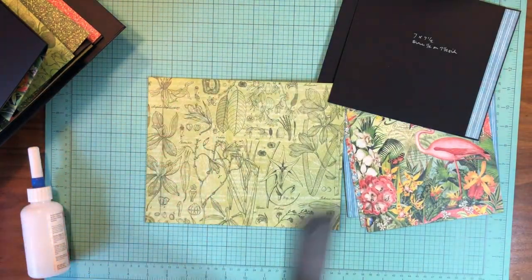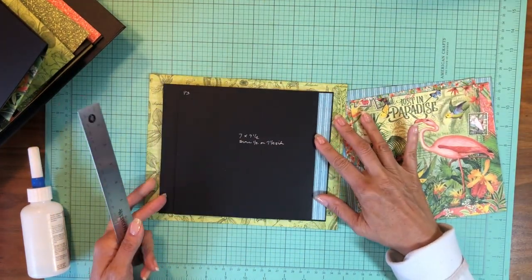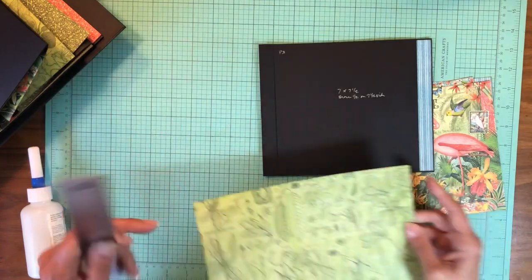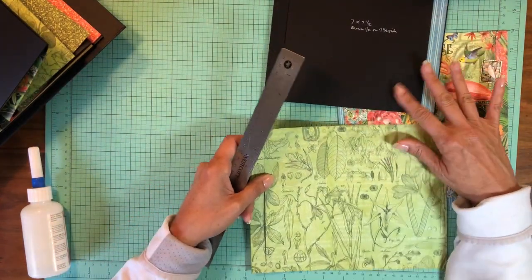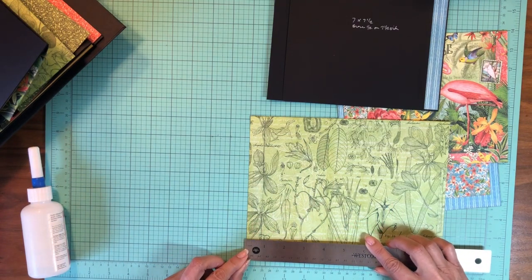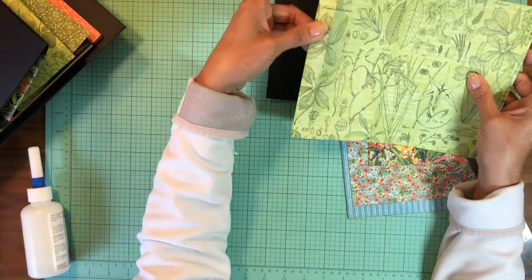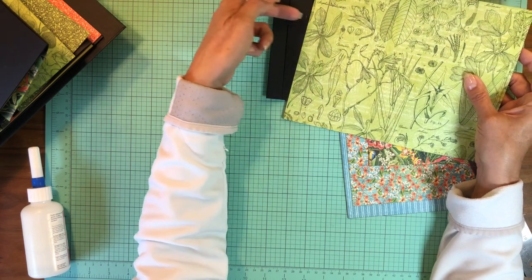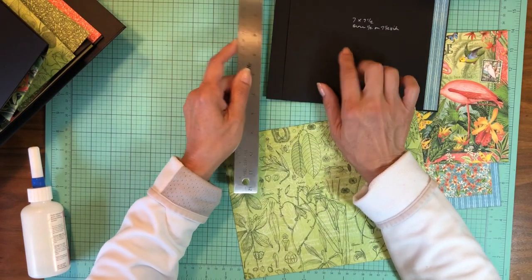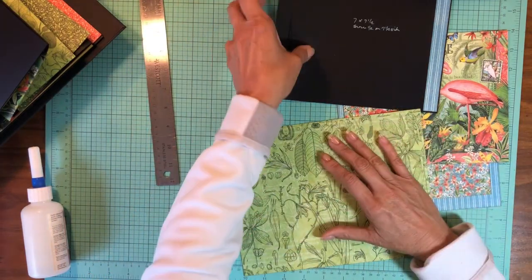I'll give you an estimate on where to put that, but my recommendation would be to visually lay your flap down, draw a pencil line, and that's where you're going to cut your slit. If you reproduce this album using my measurements — the cut list is in the description — I've placed this slit three-quarters of an inch away from the edge. The slit is the same length as the flap, which is seven inches, and it might be a smidge larger to make it easy to get the hinge in.